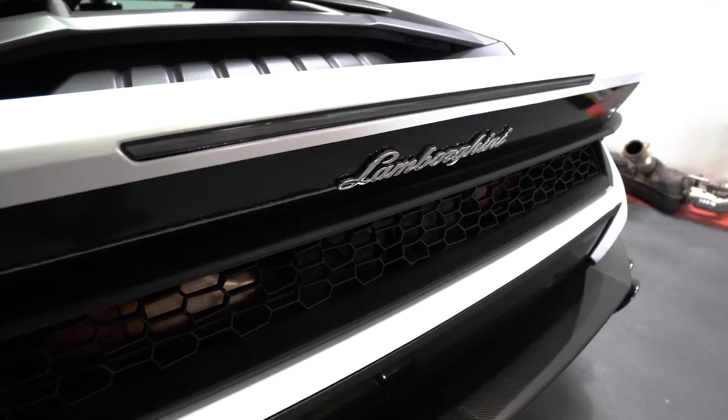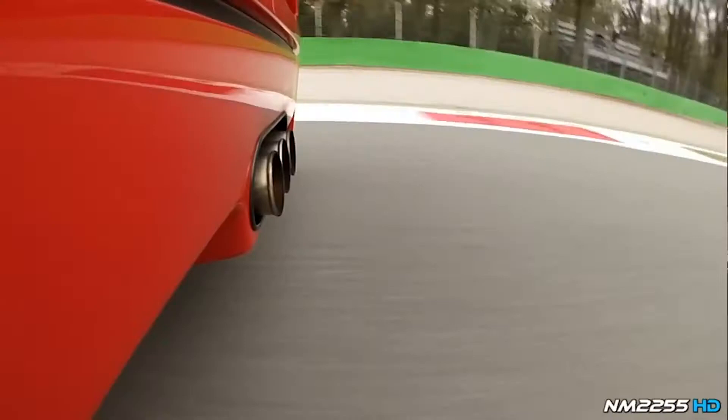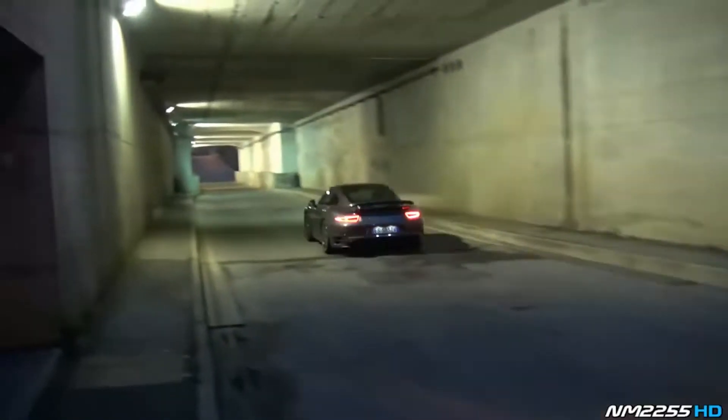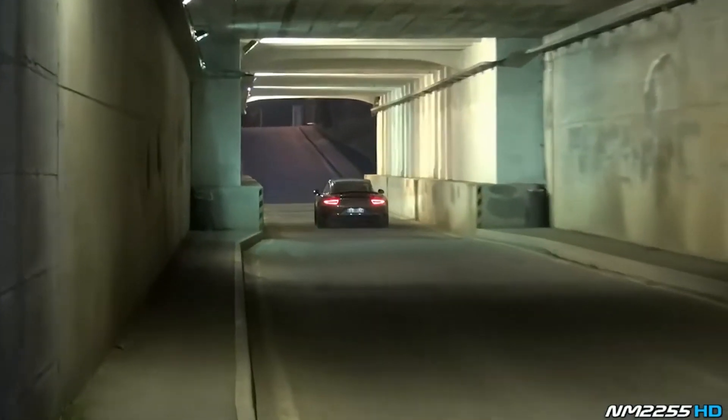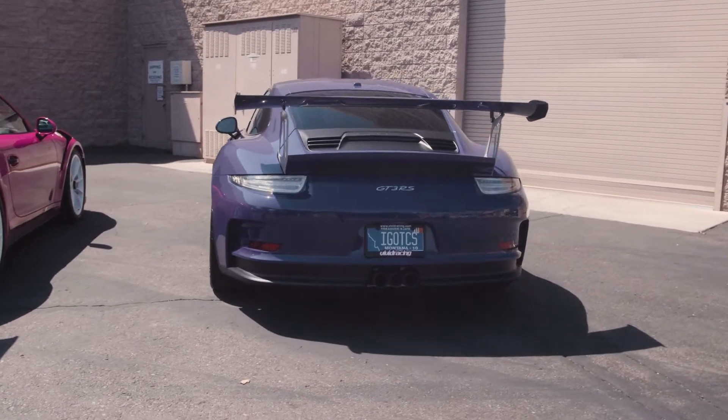What's up guys, welcome back to another Vivid Racing video where today we're going to be doing a Tubi exhaust on a new Lamborghini Huracan. Tubi is built out of Italy and is very well known for its exhaust systems for both Ferrari and Lamborghini. They used to be a very prominent figure in the Porsche world as well, because they make incredible exhausts. In fact, I just had one of their Tubi systems on my 2016 GT3RS headers and center section and it sounded incredible.